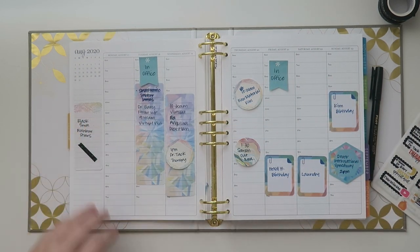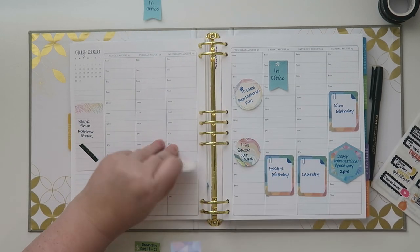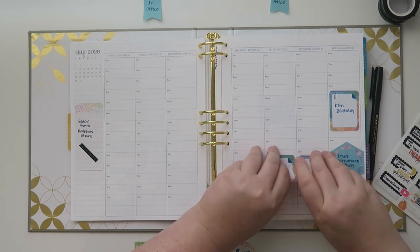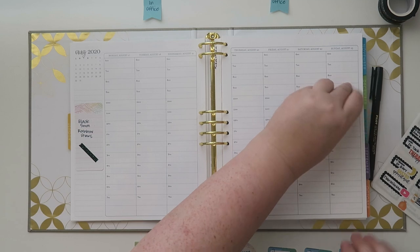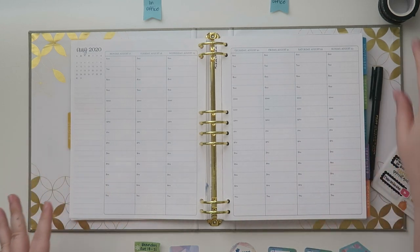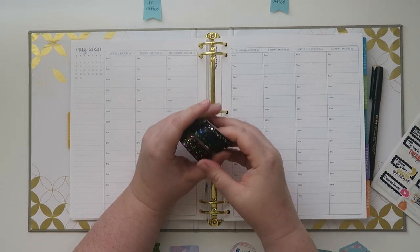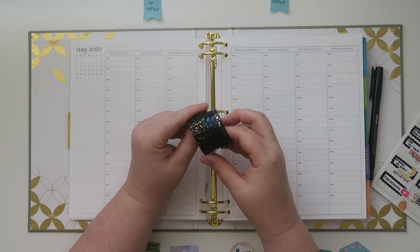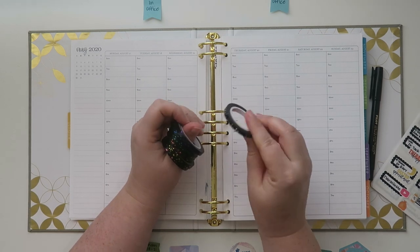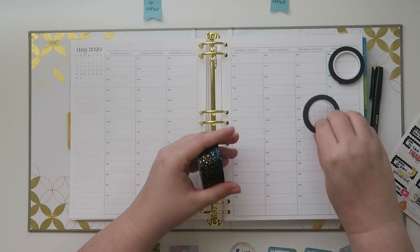Got like all the appointments on Wednesday. For this week I picked a black and rainbow theme. I have all of these star washi tapes — the little five millimeters from A Simply Gilded. They're from several different collections: I have a pink, a gold, yellow, orange, green, blue, purple, and a silver. I'm going to use those for the themes of all the days of the week.